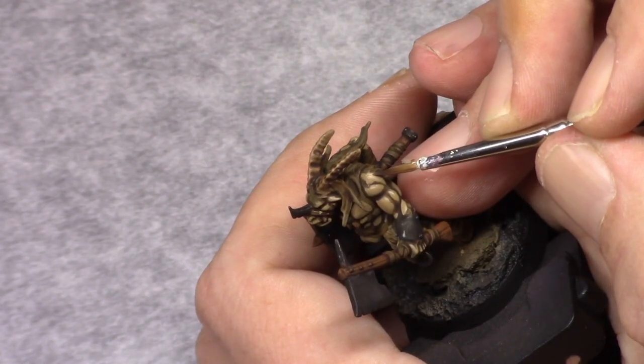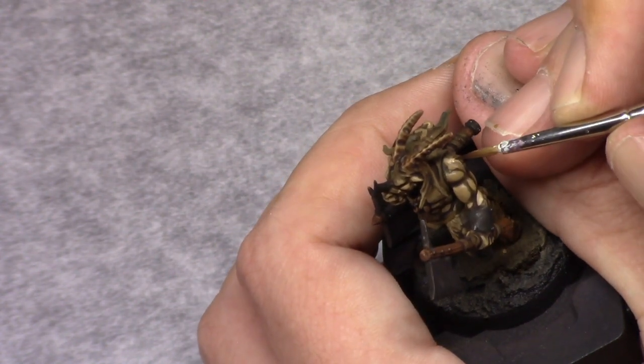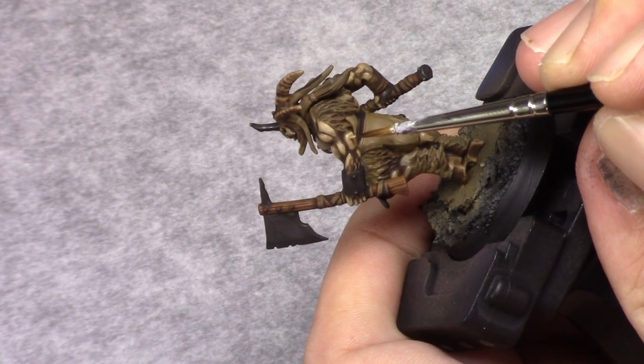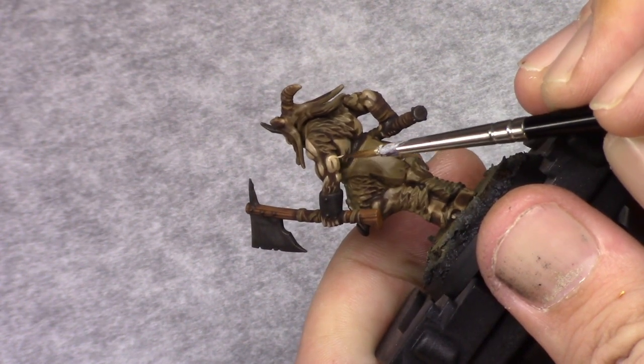Next, by adding one part Pale Flesh I started to really force this highlight and I made sure I built this up towards the angle of light I prefer. Basically I use it top-down, so I paint towards the top of the model so that the light flows from dark at the bottom to light on top.